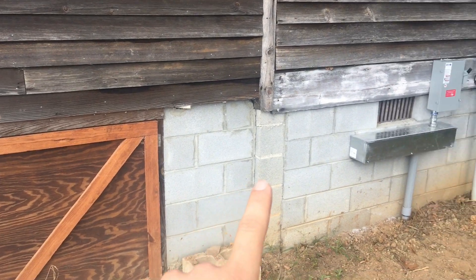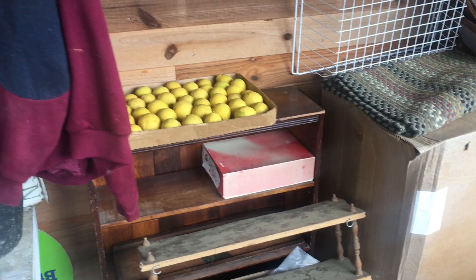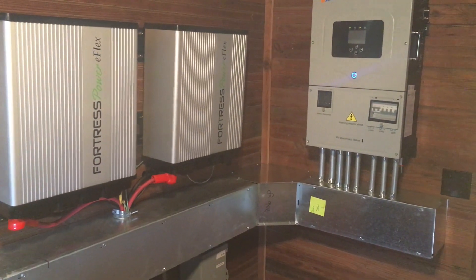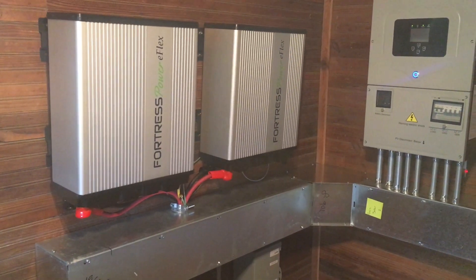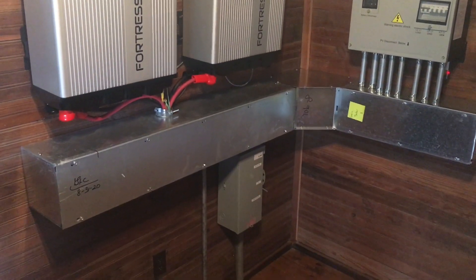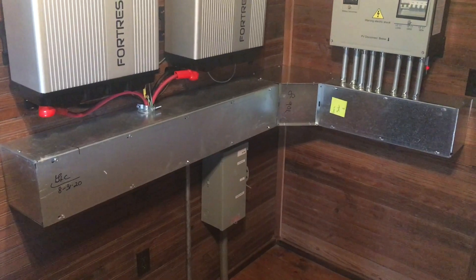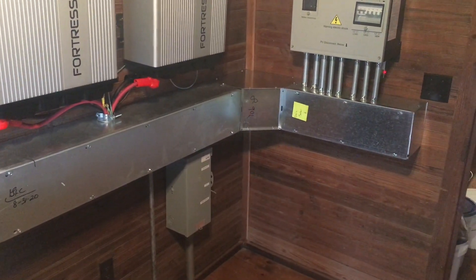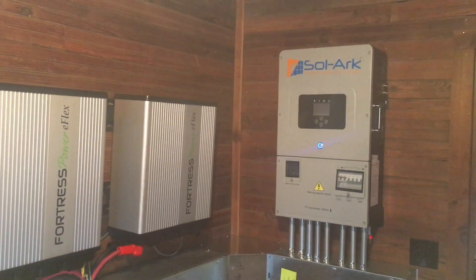Underneath the house in the crawl space it goes all the way to the other side of the house where our solar mech room is. In here among these rustic settings we have our solar system with our two batteries — these are Fortress eFlex 5.4s. They're brand-new lithium ferrophosphate batteries from Fortress, paralleled. Down below that's our transfer switch, which we use as a bypass on every system so the customer can bypass the Solar Arc and instantly have grid power passing through to all their loads.